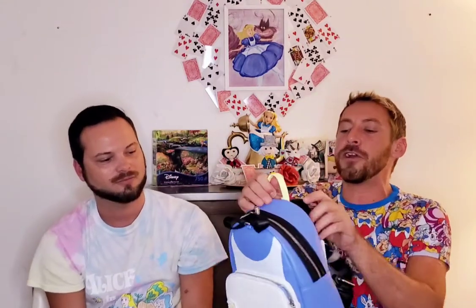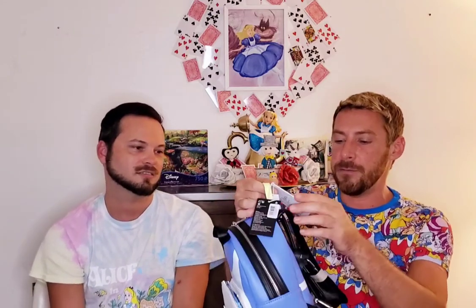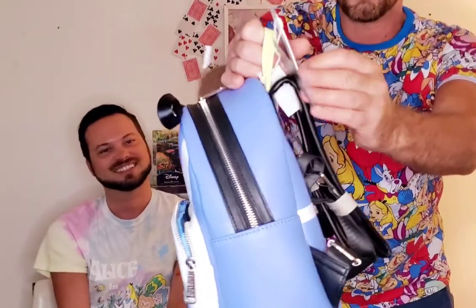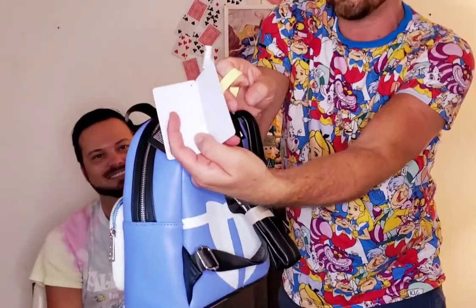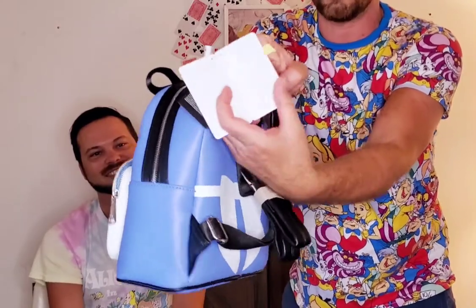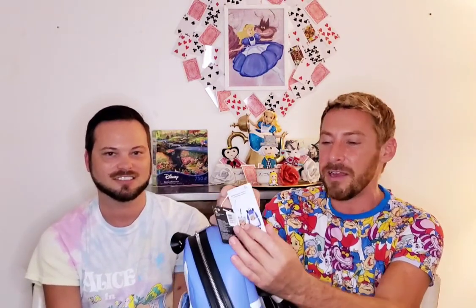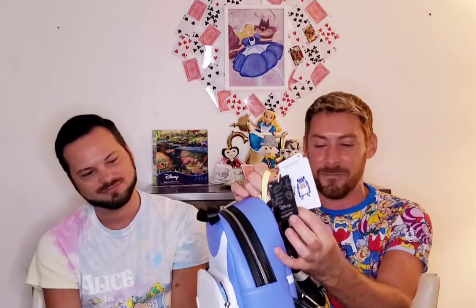Something unique about this bag — if you look at the tags it has an extra one. There are instructions on how to do the Dinah wristlet. I've never seen a Loungefly bag with instructions on how to properly use it. They could have written a little thank you note for spending a hundred dollars on a bag — with no side pockets.